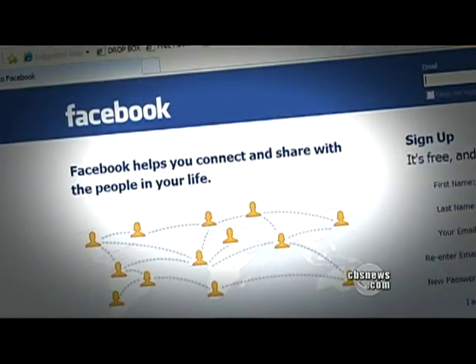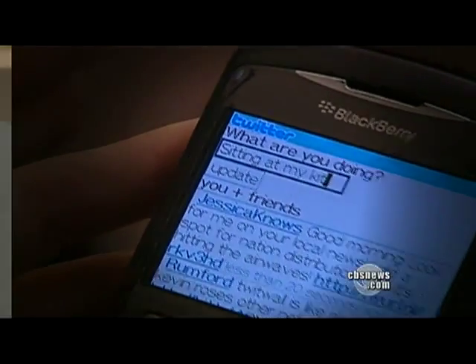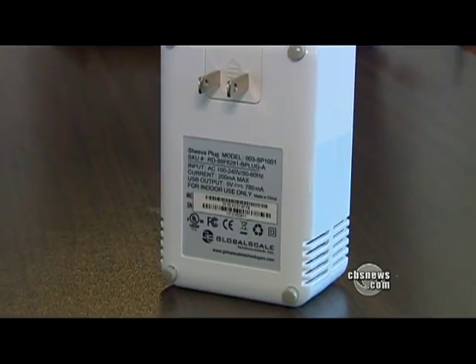If you have one and your friend Susie has one, then you and Susie can have sharing of your lives, like with Facebook and Twitter, with security, using encryption. Even though it doesn't look like a computer, it can act like one.